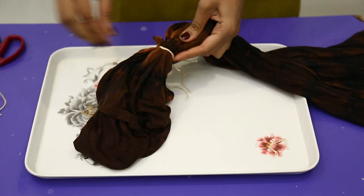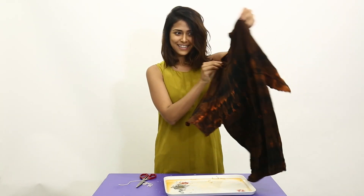Once the color has changed, cut the threads and let the t-shirt dry. Voila! It's ready! You have now revamped your t-shirt successfully.